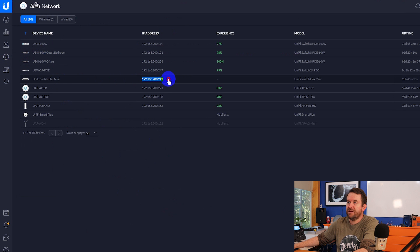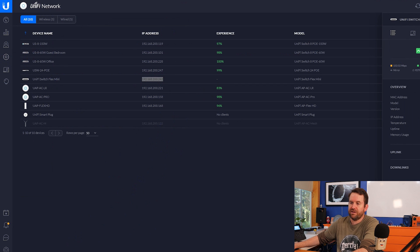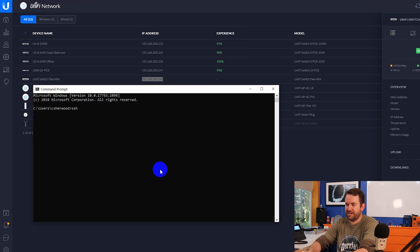Here we can see that my Flex Mini is at 192.168.200.242. If I bring up a command prompt and try SSH UBNT at 192.168.200.242, we get: SSH exchange identification, connection closed by remote host. So there is no SSH running on this - it is only adoptable with DHCP option 43, which can be hit and miss. Your mileage may vary, and if you have trouble adopting this to a hosted controller, let me know down in the comments below.